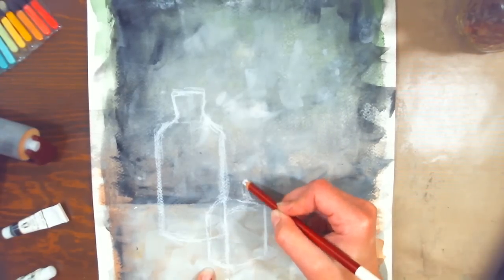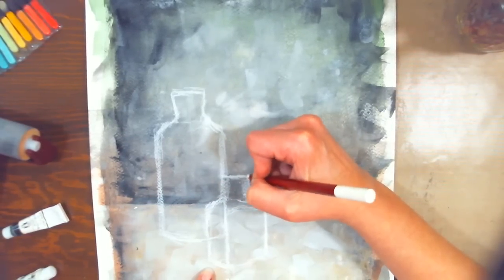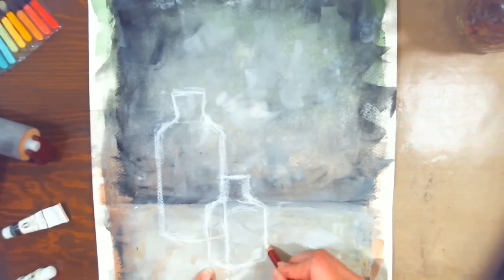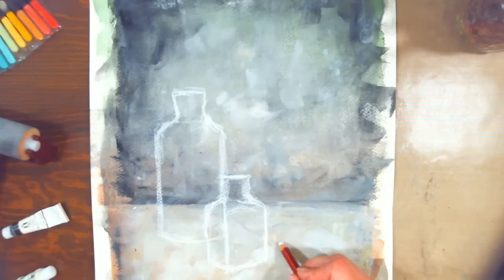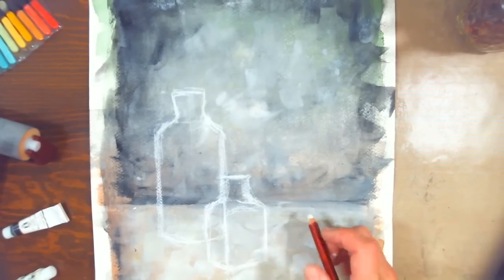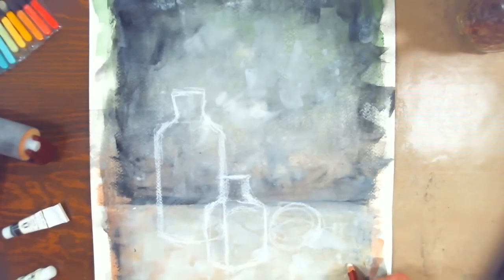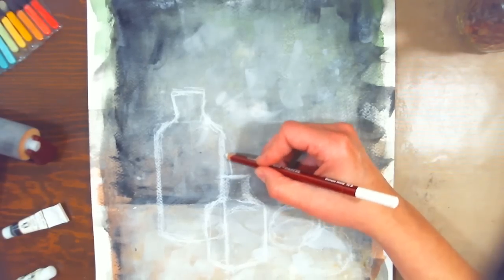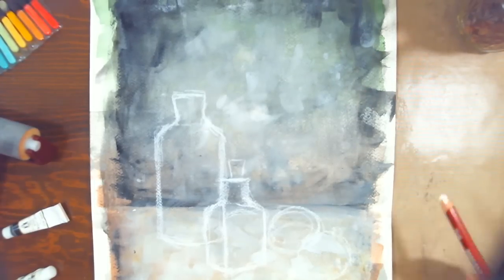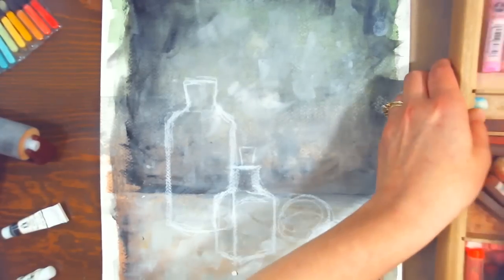You could always sketch on scrap paper and transfer it with transfer paper, but pastels are pretty forgiving — you can smudge them out and start again if needed. We've got a couple oranges to put in here, and there's not much I want to change about this composition. It's so pretty as it is. I'll put in a little cork and sketch the flowers when I'm ready for them. Now we're going to start with the vase, and I'll go over the different types of pastels.